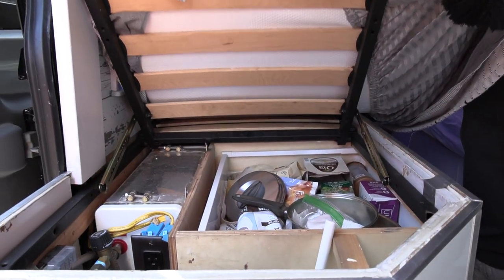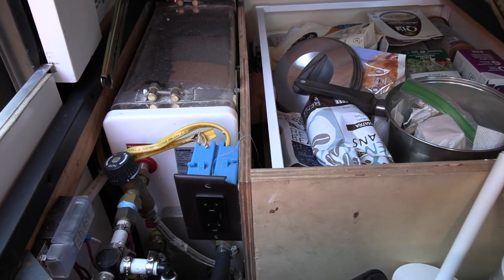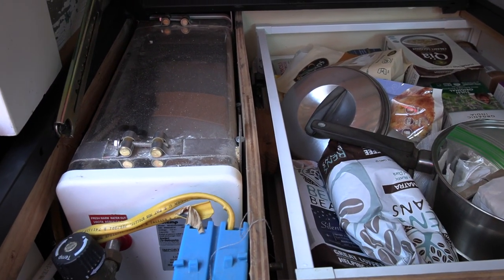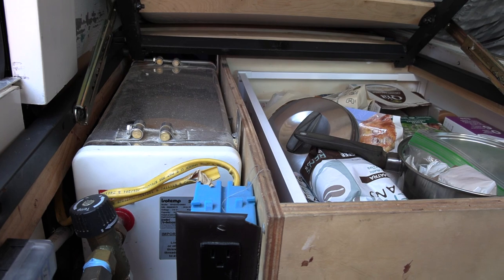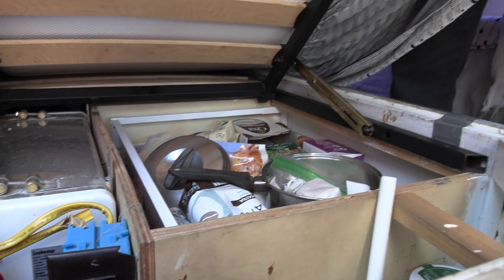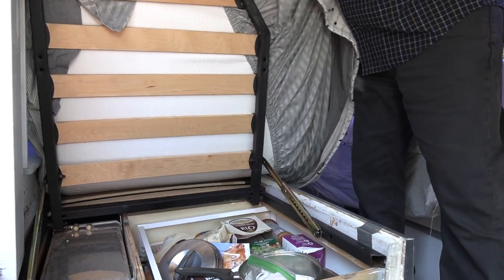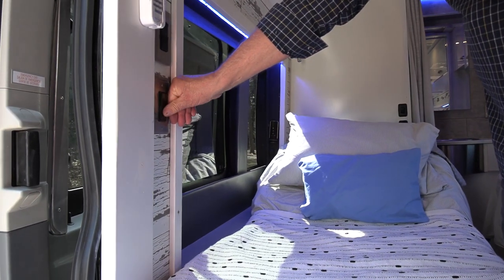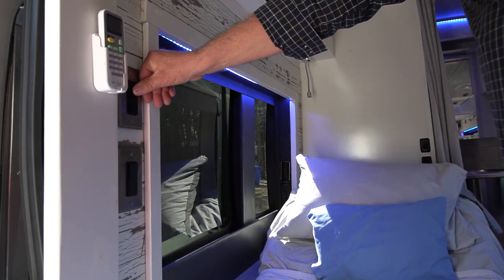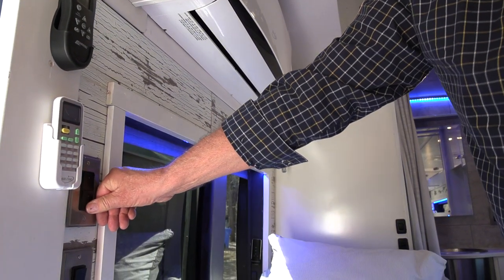Underneath this bed we have the slim Isotherm water heater. It's capable of heating 185-degree water strictly from the motor. It has an option to be plugged in as well, controlled by a switch on the wall — we don't plug it in because we find we never need to. This switch controls the overhead LED lights, and this one controls the LED lights on all the windows.